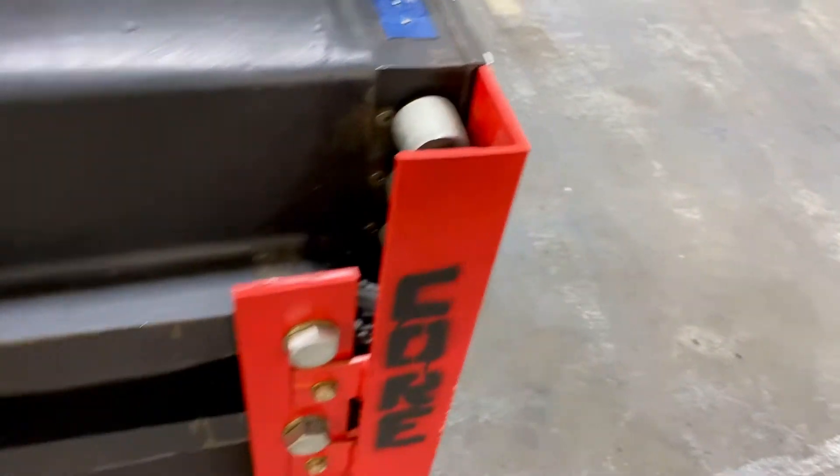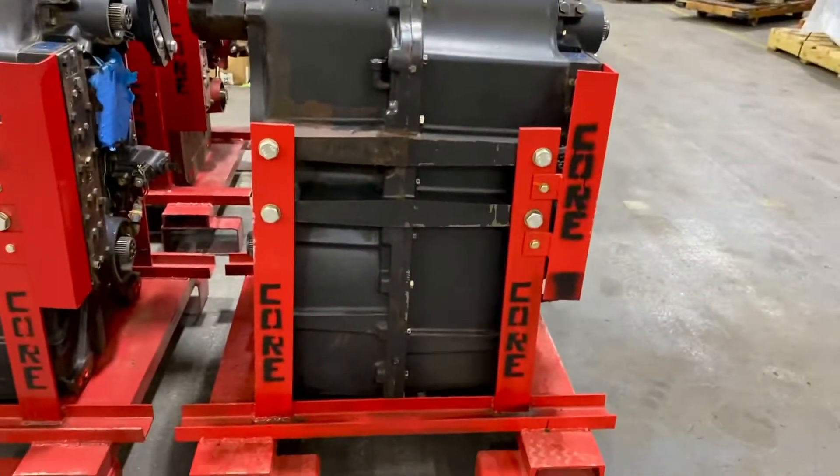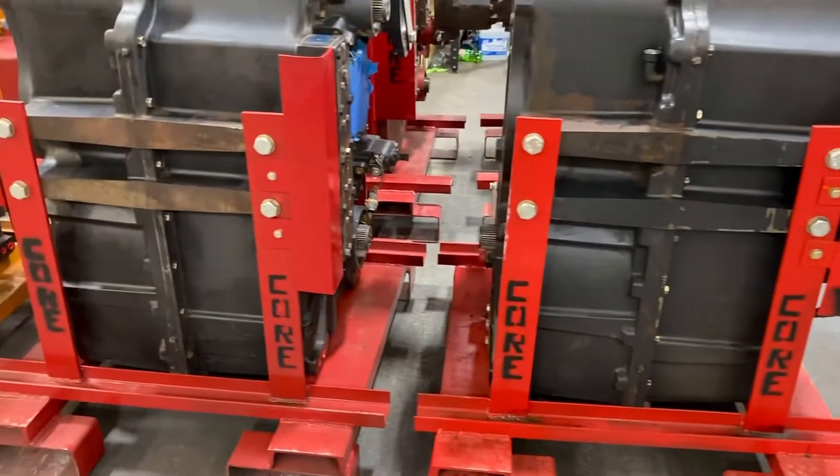It does come with the manifold and the solenoid bank — those are all ohm tested to make sure that they're good. Everything in red and in orange is part of a core charge on a stand, so we want these to get to you in a manner you can use them.